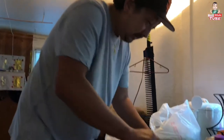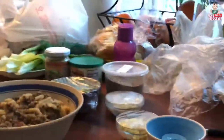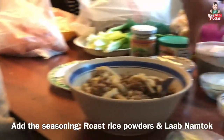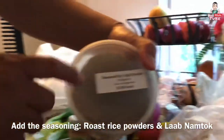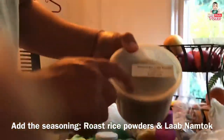And you mix it. We already put some of these in there too. These are avocado. So now the next thing you want to do is you want to put the seasoning, okay? So this one is — no, this is not roasted dry chili. This is roasted rice powder.